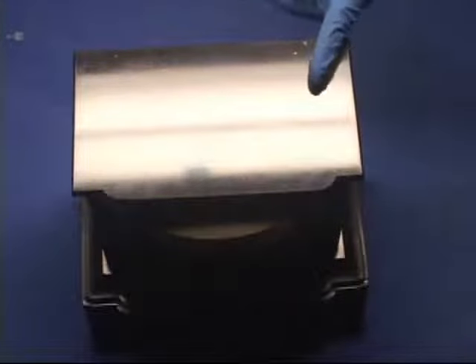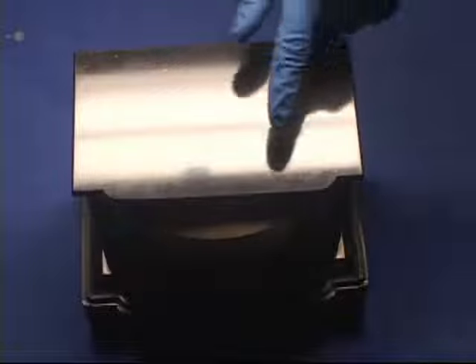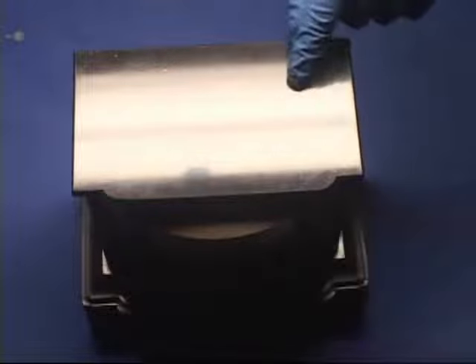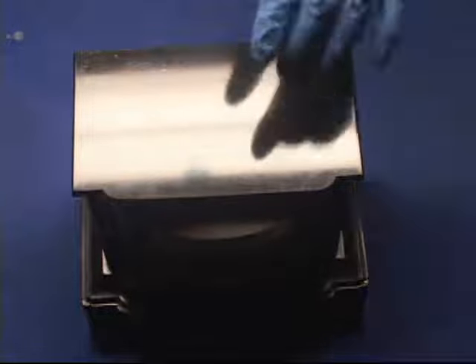I've already worked on the top and this is the type of results that you should receive when you follow the procedures I'm going to show you. You can see the light source here — two light bulbs — even the label on the light bulb right there you can see. And you can see my hand reflecting very well onto the surface.